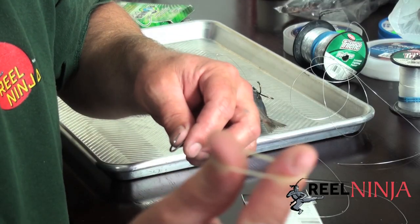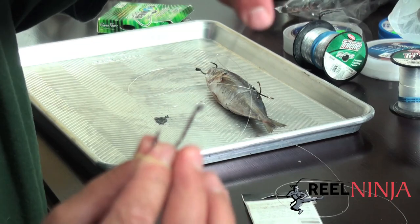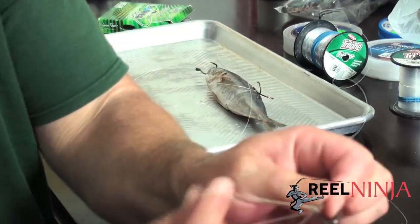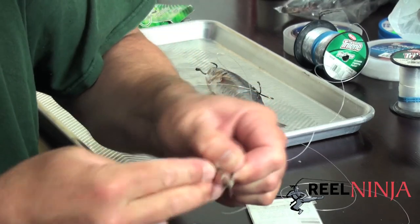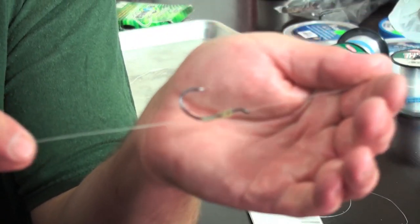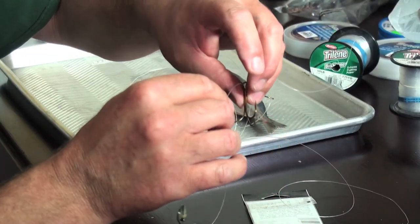I've got three rubber bands on my finger. I take my hook, run the line down through the hook, and then just wrap the rubber bands around here so it gets nice and tight. This is a fast, easy way to do it when you don't have time to snail your knots. It's still adjustable — wet your line and you can slide it up and down. That's a quick way to attach the nose hook if you don't have time, just using some rubber bands.